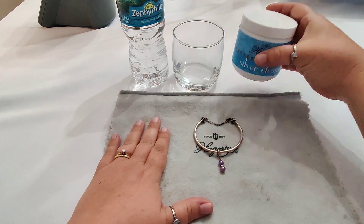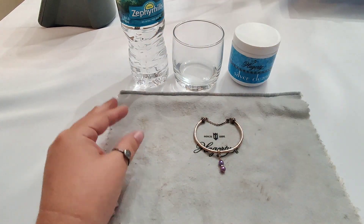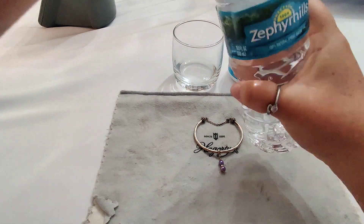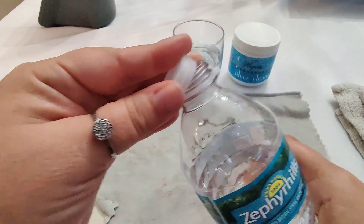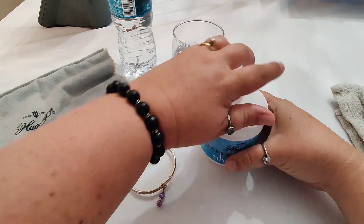We have been using Haggerty products for years to clean silver and it is absolutely the best on the market. You're going to need the Haggerty Silver Clean cloth, the Haggerty Silver Clean dip, a clean towel to dry off with, and a cup of clean water to rinse after you've dunked it into the silver dip.